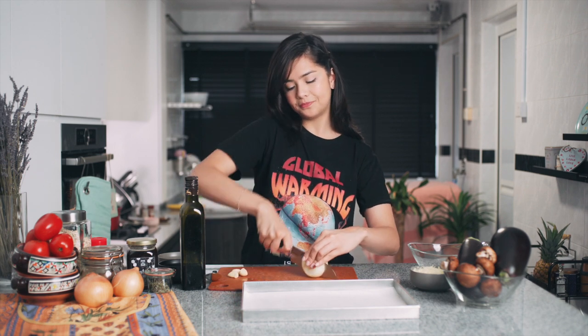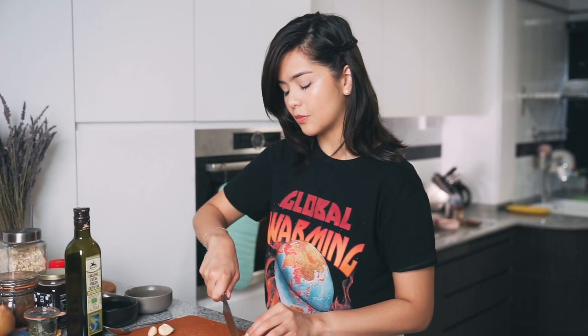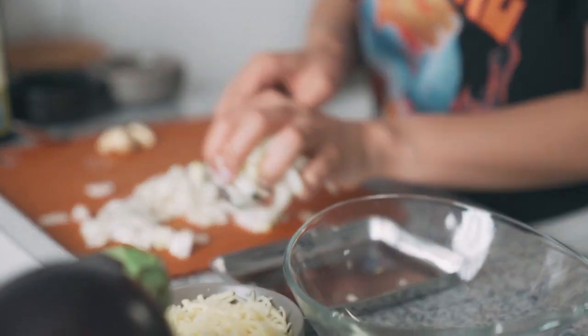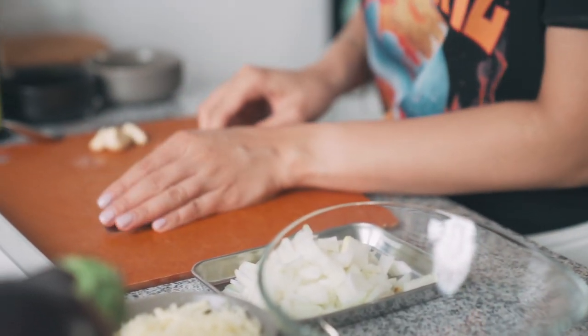I'm just going to chop up some onion right now. I love Greek dishes because they're full of flavour — they use lots of olive oil and lots of tomatoes, so I'm going to be replicating that today. To that I'll be adding some chopped garlic as well. Now if you're a huge fan of moussaka, which is another famous Greek dish, you would love this as well. It has the same base of eggplants, minced beef and tomatoes. We'll roughly chop up some garlic.